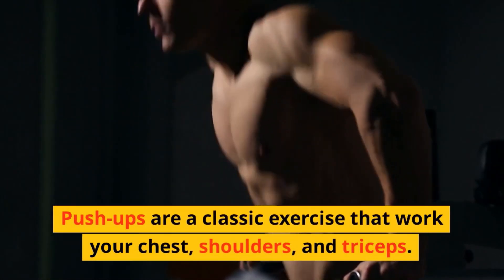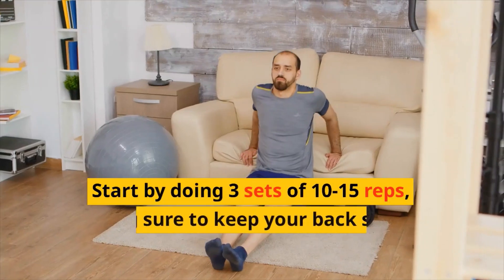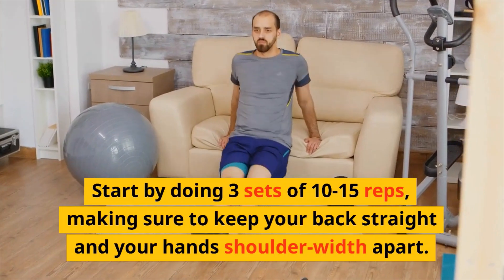Push-ups are a classic exercise that work your chest, shoulders, and triceps. Start by doing three sets of 10 to 15 reps, making sure to keep your back straight and your hands shoulder-width apart.